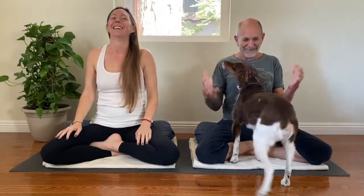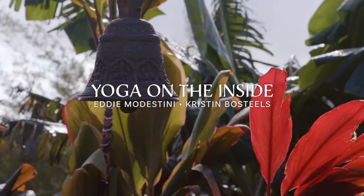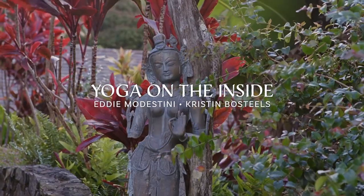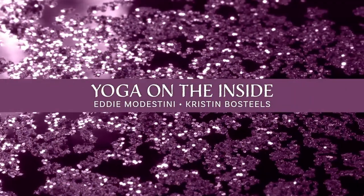What is Yoga on the Inside? Yoga on the Inside is such an exciting system. Yoga on the Inside is a system of yoga which cultivates contentment in the internal environment.